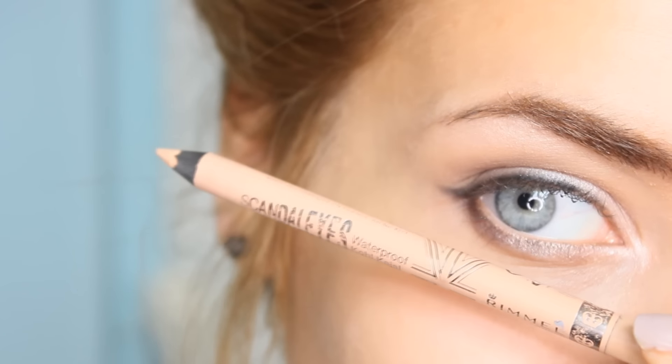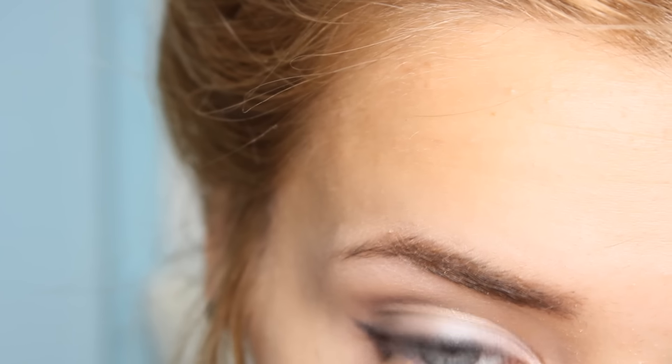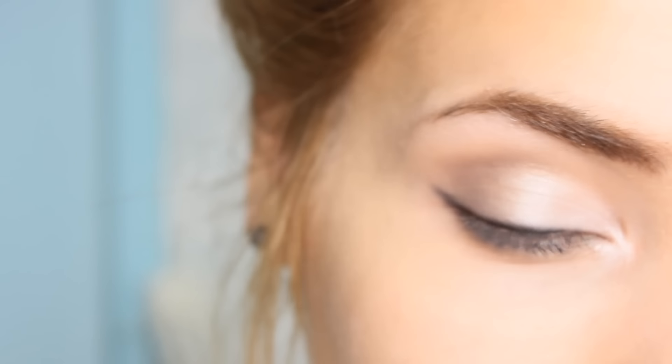Next I'm taking my Rimmel Scandalize Kohl Eyeliner in shade 00 Nude and lining my lower waterline with it, which is going to open up the eye a lot more and make it look larger and more awake. I'm also taking my Rimmel Exaggerate Kohl Liner in Black to tightline my upper lash line.